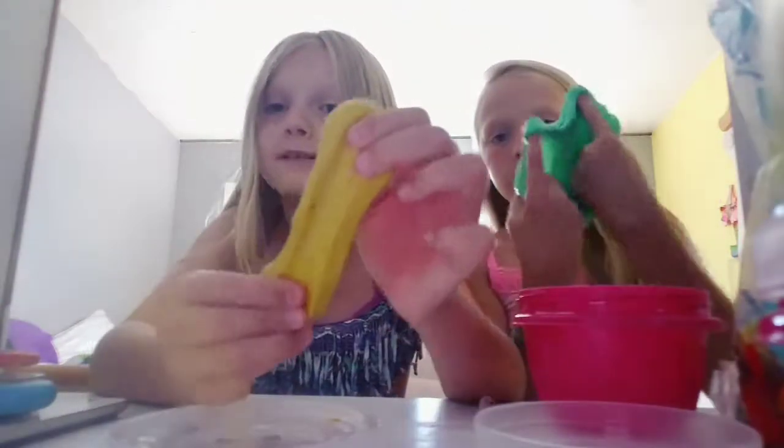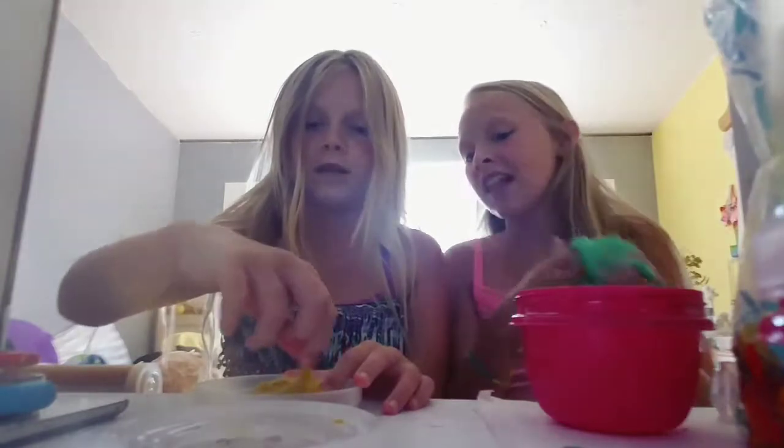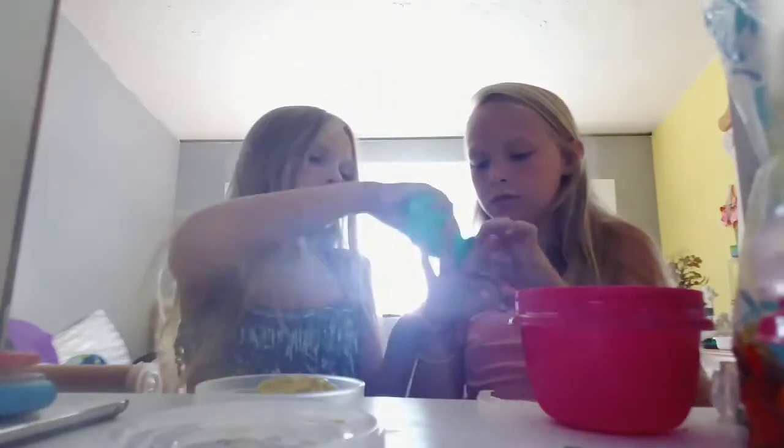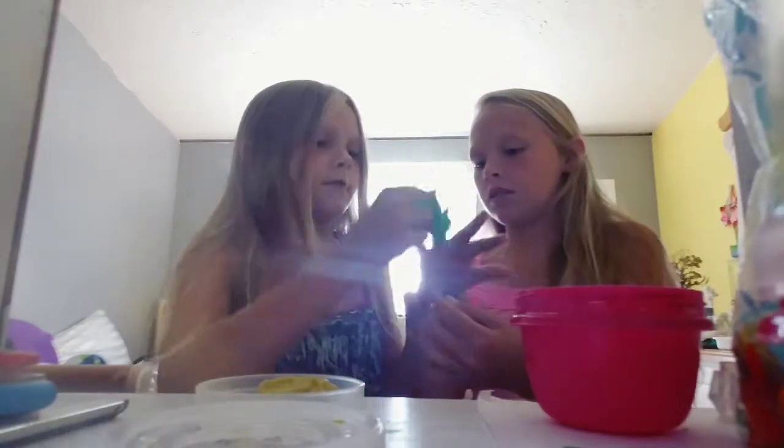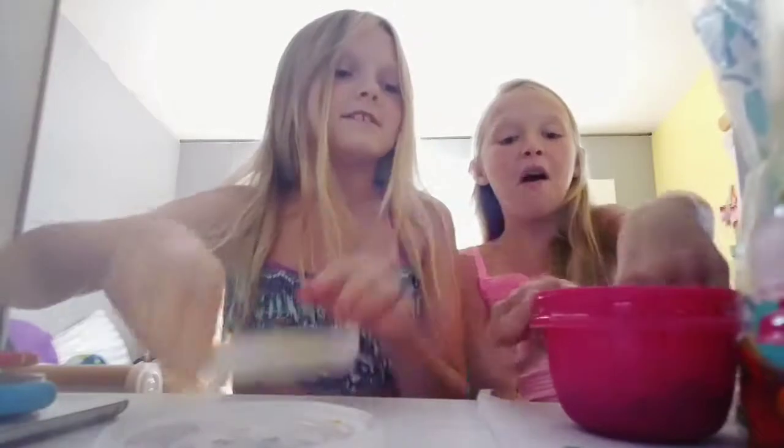This is my mom's first slime she's ever made, so it's pretty good. Comment below hashtag slime mom! Please subscribe to this channel and like down below. She has a channel and I will put her name down in the description below. It's so fun to play with.